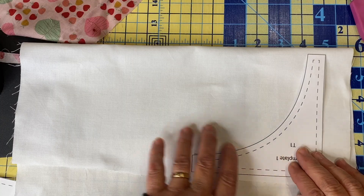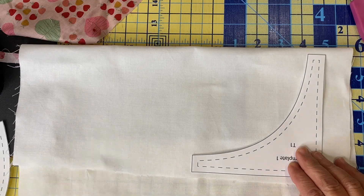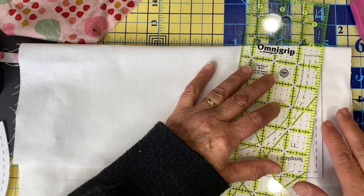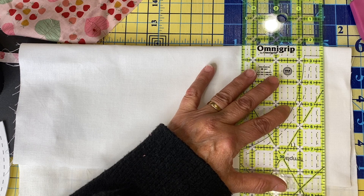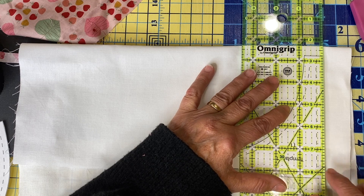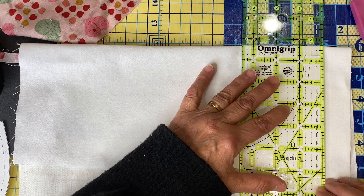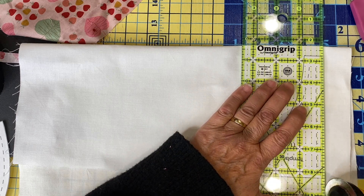Now for template number one you're going to do the same thing — stabilize the edge of it. I've actually starched my white fabric because it makes it easier to work with. I'm layering two of them because you need 100 of these to make 25 hearts. Remember that starching does not keep fabric from stretching.